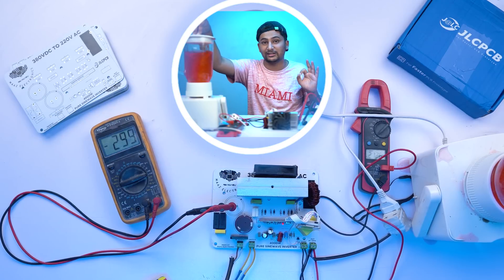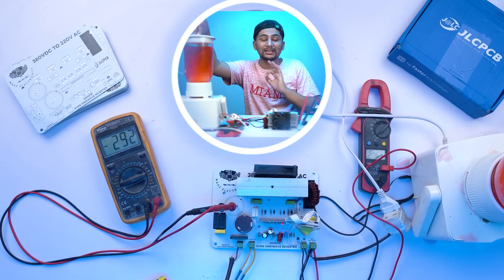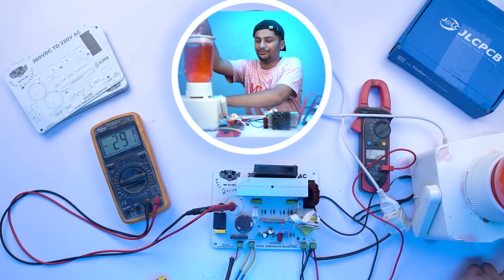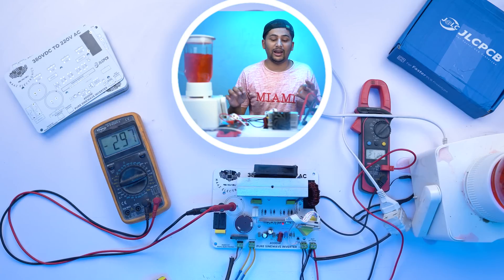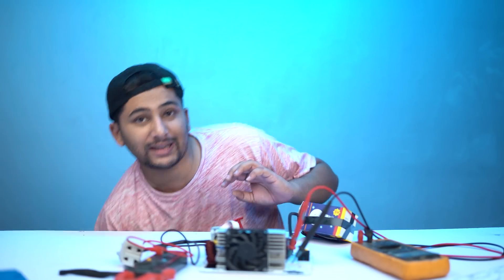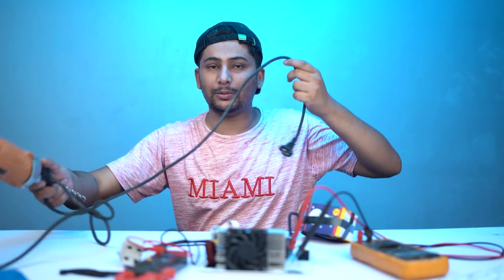The juicer machine is running again. The voltage is stable at 220V. Now I am also going to test a drill machine. I connect the drill to the inverter output — the maximum wattage I am giving is 500 watts for the drill, with the inverter capable of up to 3000–4000 watts maximum load.